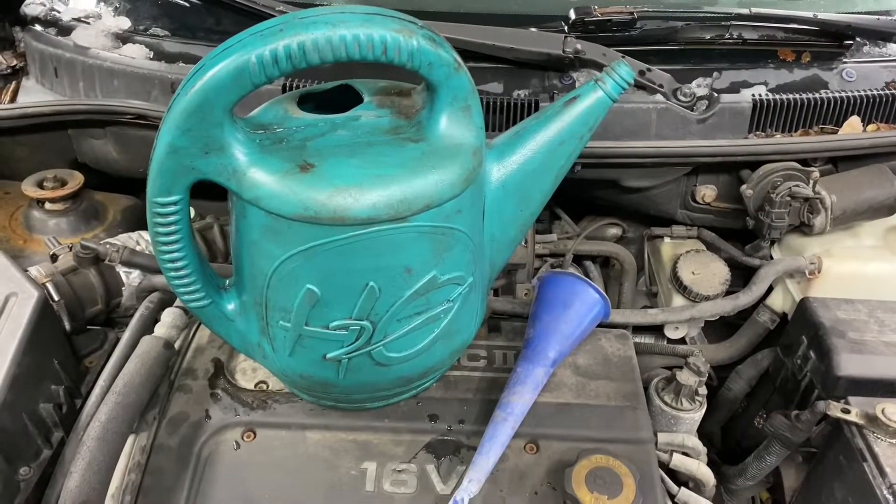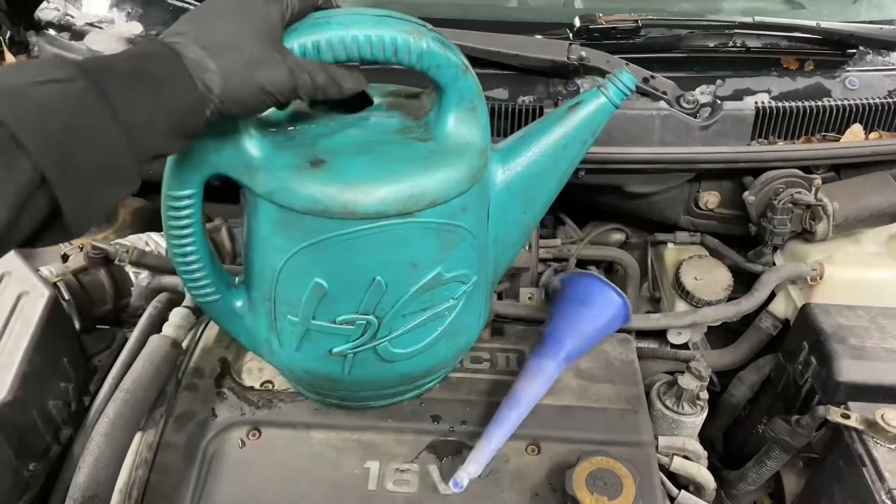Hey everyone, this is Alan. Today we're going to do an experiment: what happens when you put water instead of coolant in your radiator? For this experiment, all we're going to need is a funnel and a water spout.